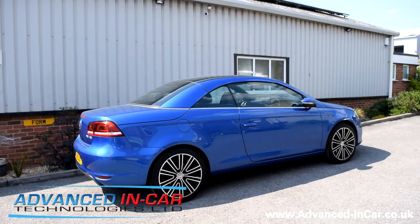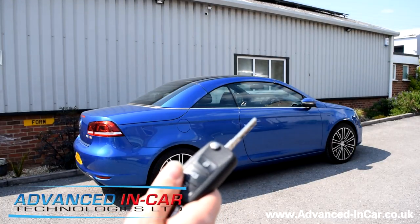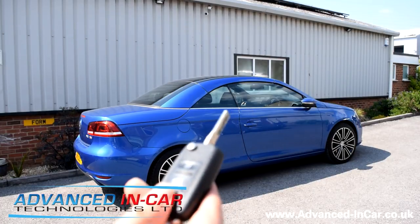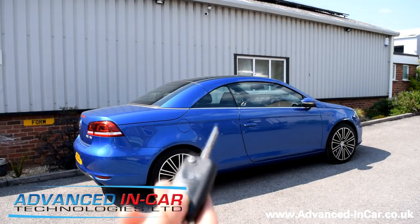The module allows you to remotely open the roof, the windows, and also the sunroof using your remote. What we'll do first is show you the sunroof, then the windows, and then the remote roof. Using your original remote, you push twice on the open button and it will open the sunroof.